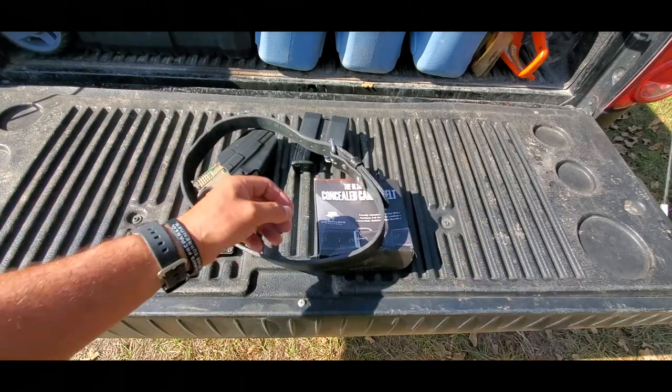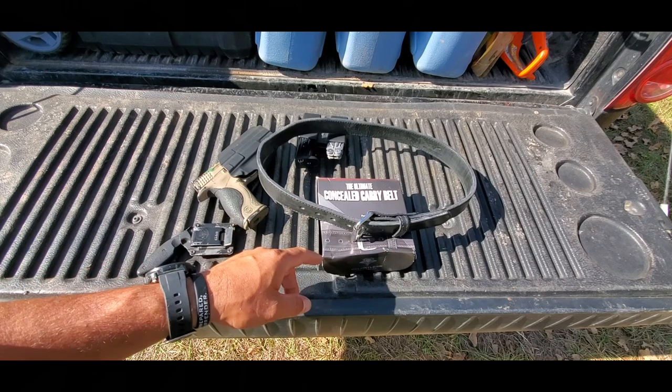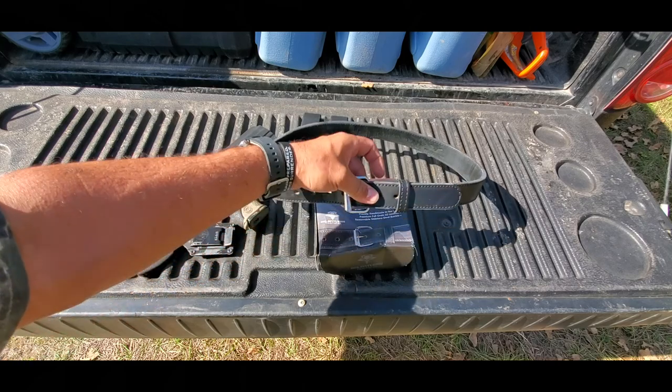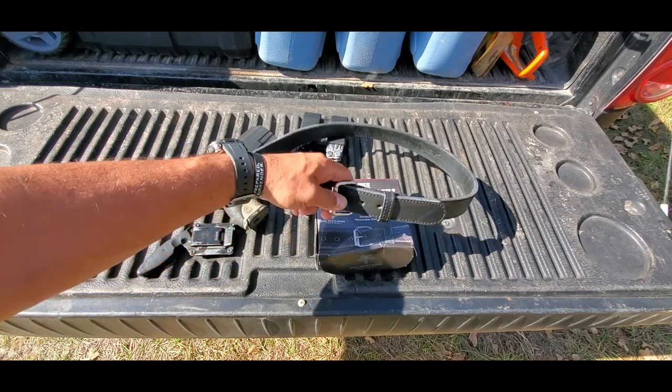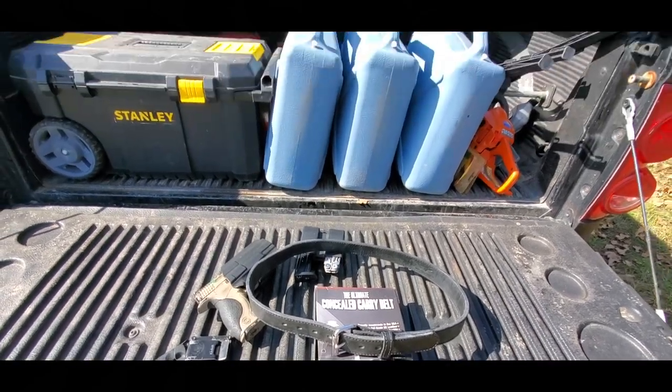If y'all need a good carry belt, I highly recommend the Relentless Tactical. I was looking at these and I was looking at the Hanks — they're about the same price, I want to say around 60 to 70 bucks — but this one had over 4,000 reviews on it and they were all five star. I mean, that kind of tells you something.